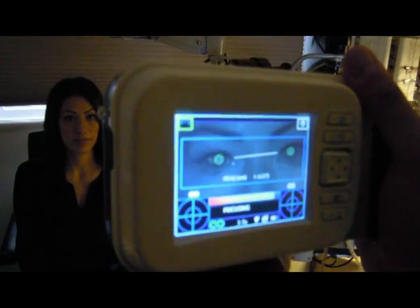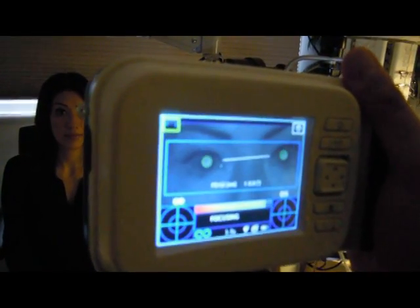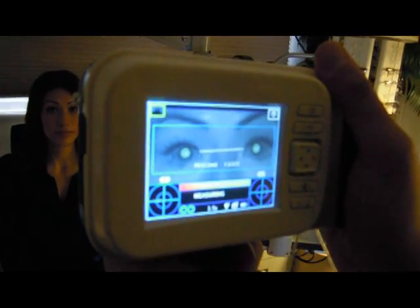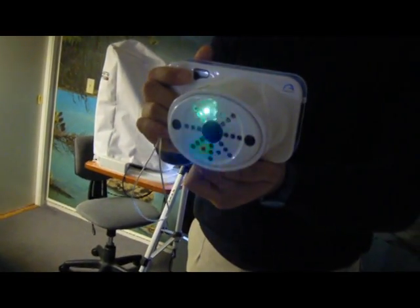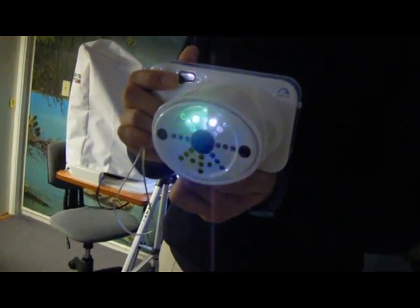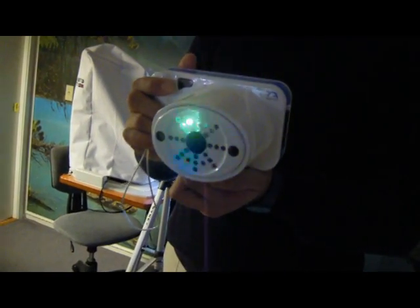A stable measurement distance of 1 meter is also important. Instruct the patient to keep his or her eyes wide open, clear of eyelids or eyelashes, and to look towards the center of the camera. Hold the 2-WIN horizontally with both hands, approximately at the same height of the patient's eyes, and at a distance of 1 meter.